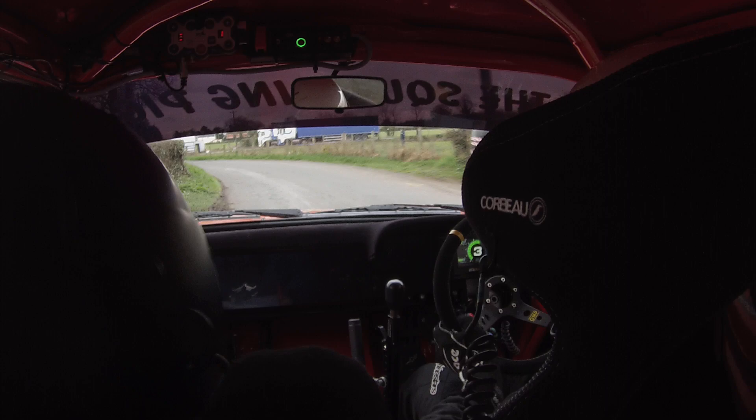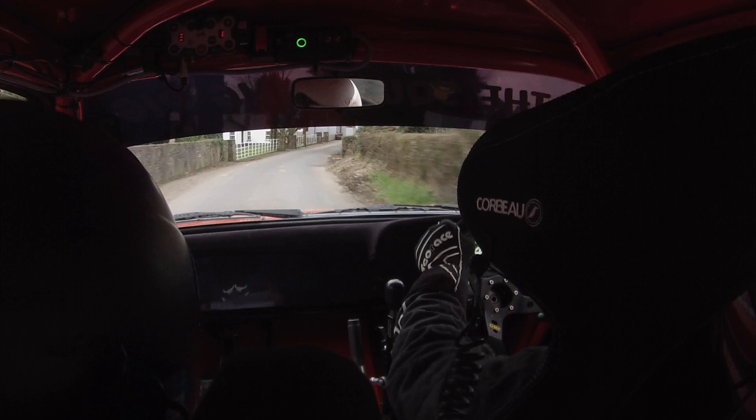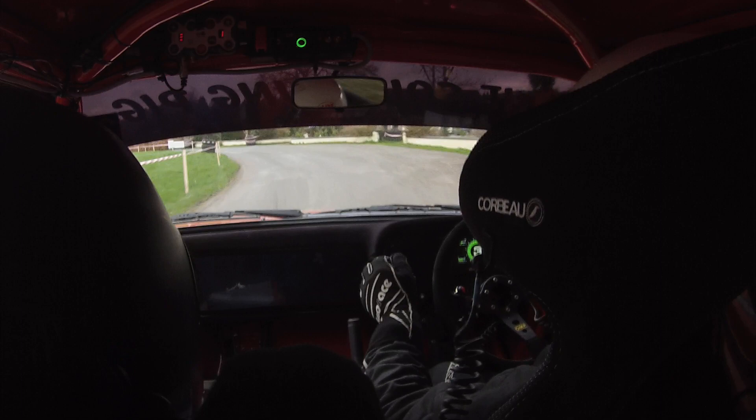Three right past the white fence, 80. Two right in, push on it, and one left over the crest, 60. Down to a four left, 60 down. Two right, tightens into a four right.